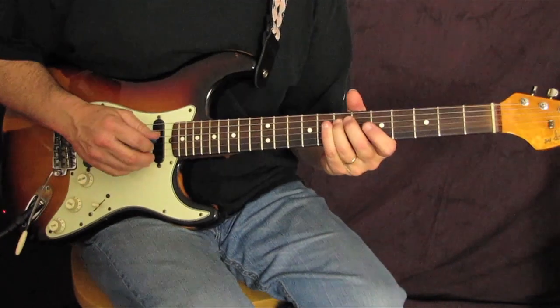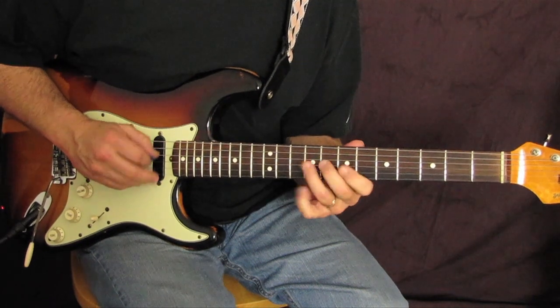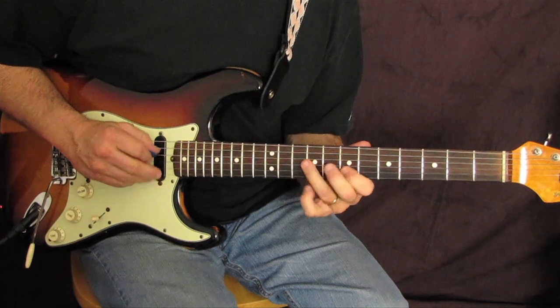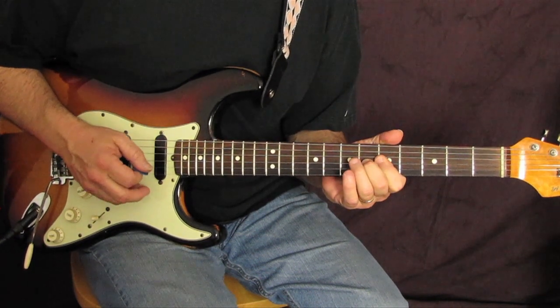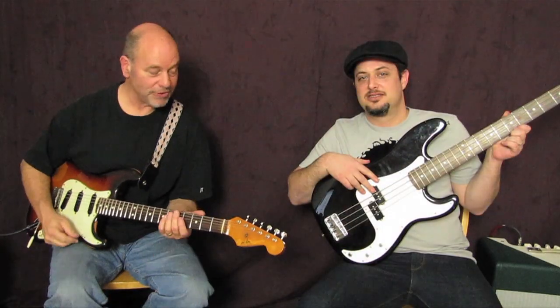Pretty sweet — slow down it sounds tame, but it's nothing but tame up to speed. Have fun with that one — feels like you just finished a chord.